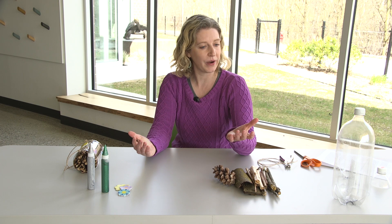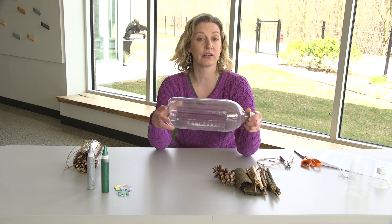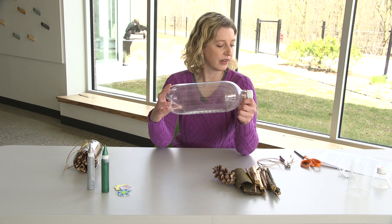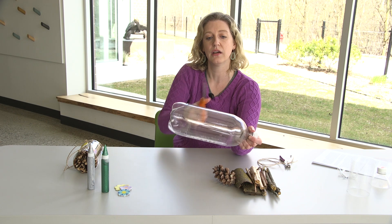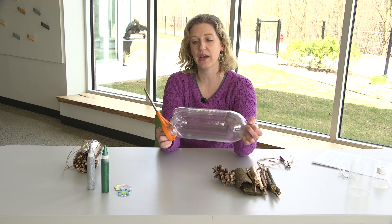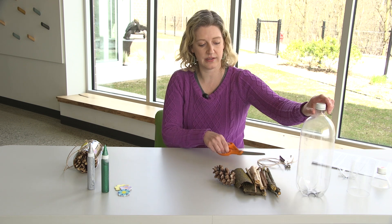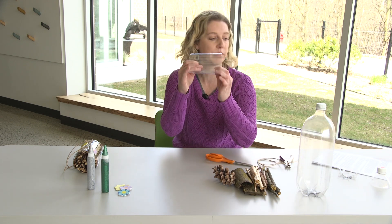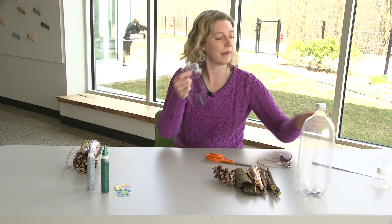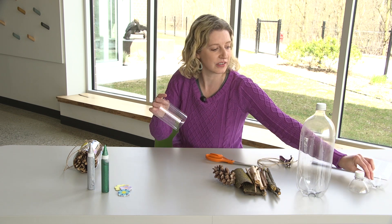So let's get started with our project. The first thing you're going to do is take that bottle — either large or small — and cut off the top and the bottom. You'll take your scissors and cut here and here. You might need an adult to help you poke through the plastic and cut through it. What you'll end up with is a cylinder or tube of plastic, plus the top and bottom of the bottle. We won't be using the top and the bottom — you can set those aside and do another project with them later.